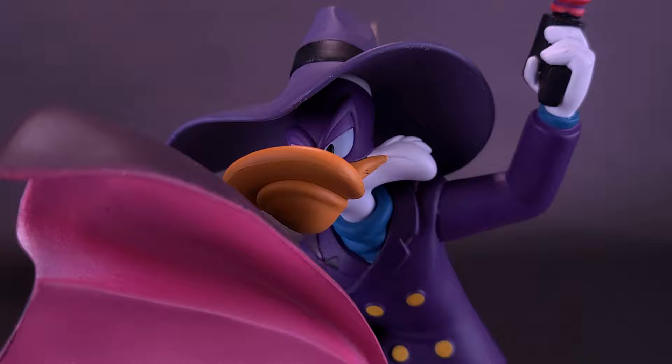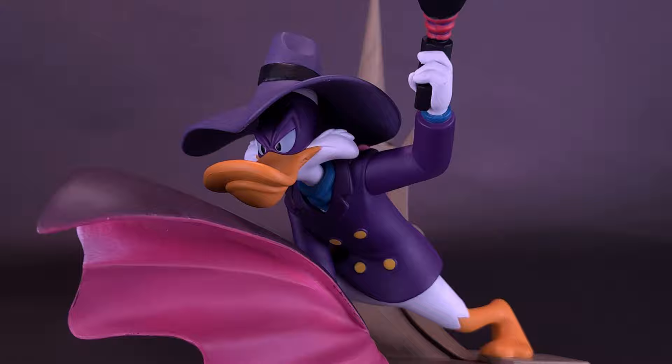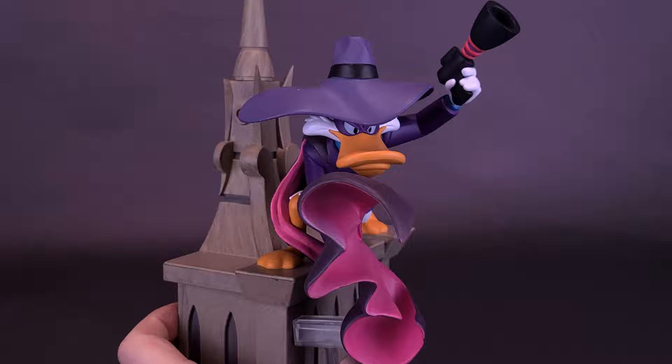There are apparently talks that Diamond Select is going to be doing a figure release. We've already seen a Darkwing Duck and Negaduck 2-pack announced. I'm definitely excited for that. Darkwing Duck has always been one of my favorite Disney cartoons — one I had to watch every afternoon.